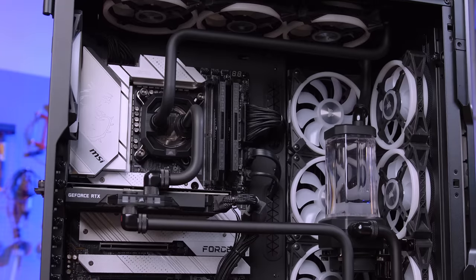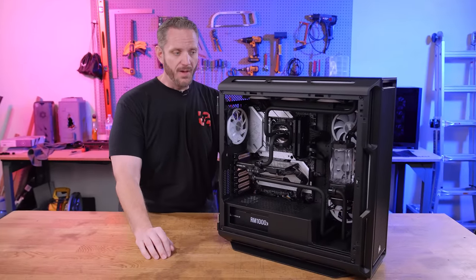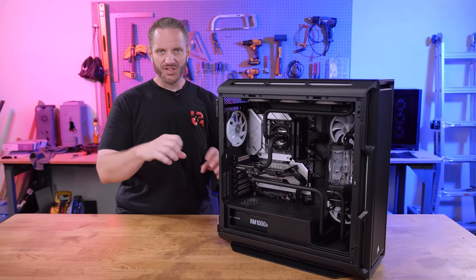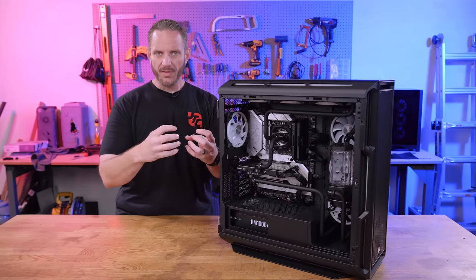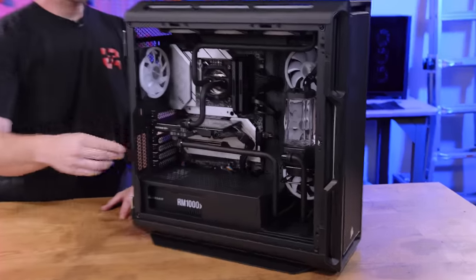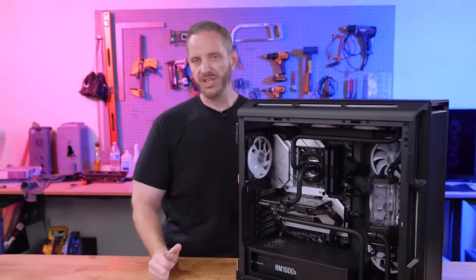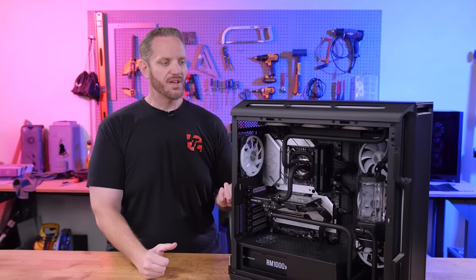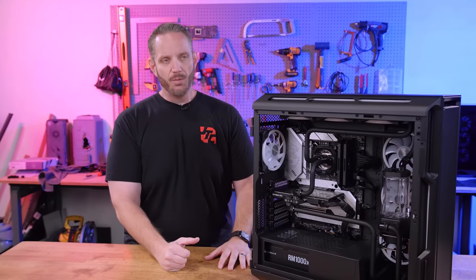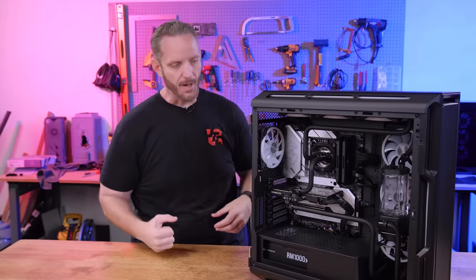I'm a huge fan of PMMA. After building with acrylic and PETG, I think PMMA is the perfect middle ground — you get perfect bends that don't stretch or bulge at the kink. They have a nice color, they're 14 millimeter, and they're not as susceptible to chemical or temperature changes. With PETG, if your loop gets really warm because your components are hot or you've undersized your radiators, the tubing starts to deform and create a bulge right at the fittings, and sometimes pops out.